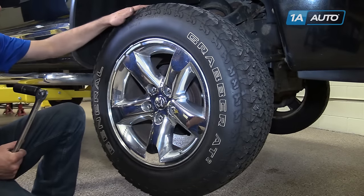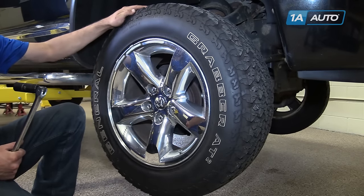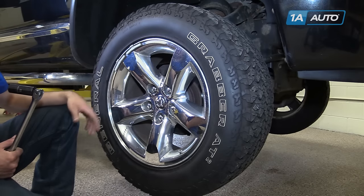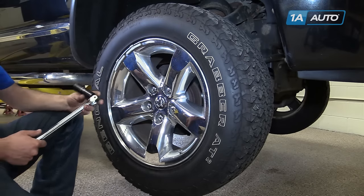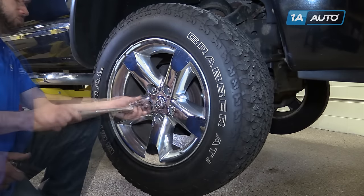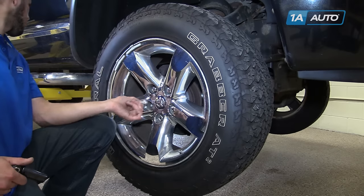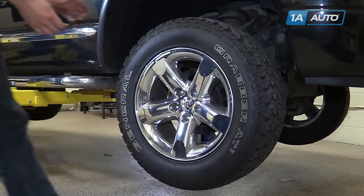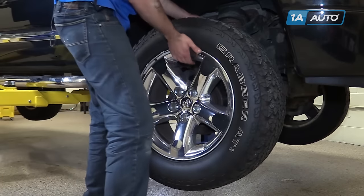This wheel and tire assembly, being a big off-road tire and 20-inch wheel, it's going to be real heavy, so we're only going to bring it up a little bit when we take it off. Remove the wheel and tire from the hub.